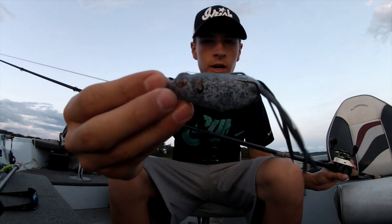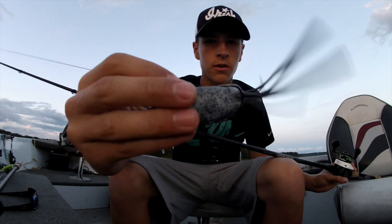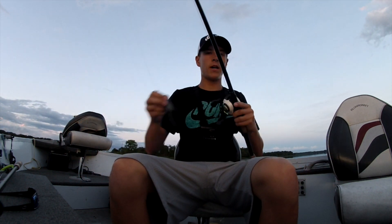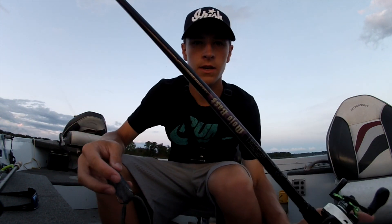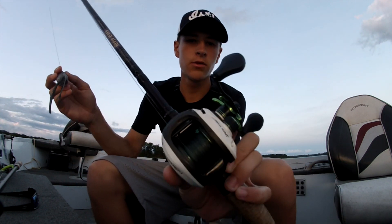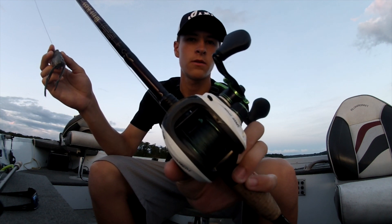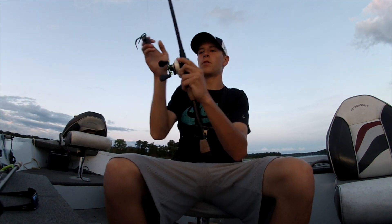Caught them on a Booyah Pad Crasher — not sure of the color, but it's a Booyah Pad Crasher, just a normal size one. The rod is a 7-foot heavy St. Croix Mojo Bass, and the reel is a Lew's Mach 1 Speed Spool with a 7:1 gear ratio with 50-pound Power Pro Braid.